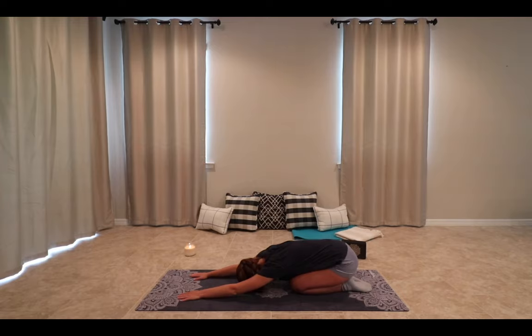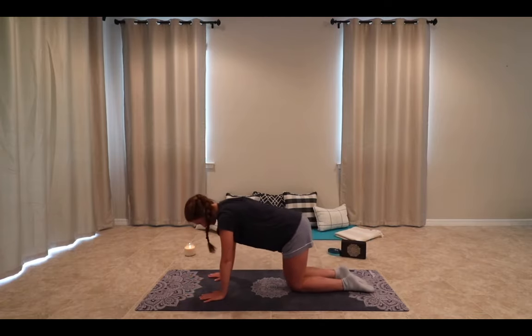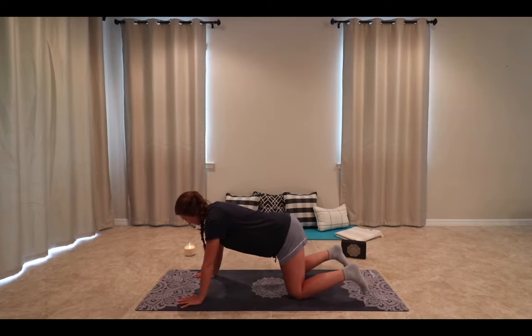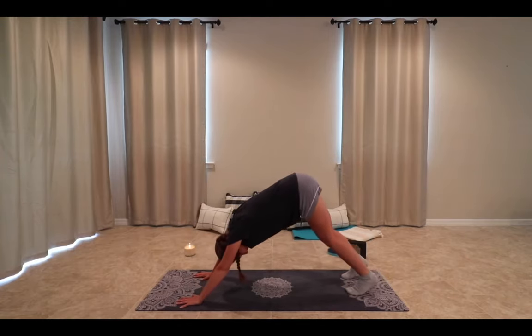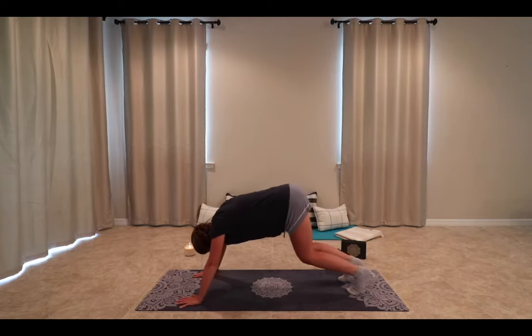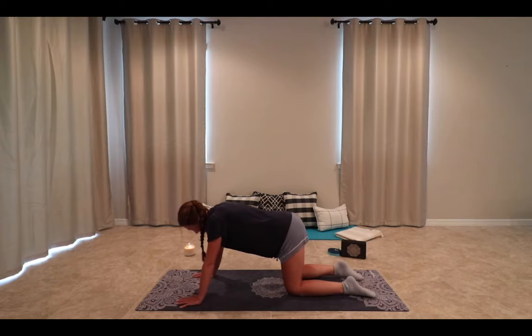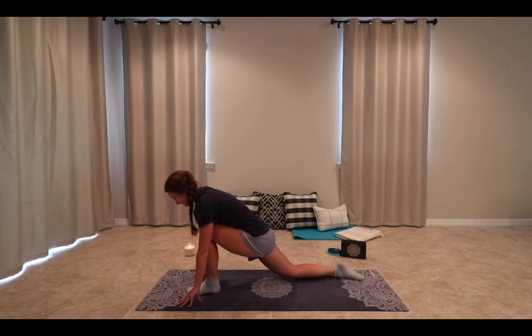On your next inhale, slowly coming up onto all fours. Your hips are over your knees and gently walking out one hand and then the other, untucking the toes, sending it up into a downward facing dog. Staying here for just one breath. Gently coming down onto your knees — if you hear a bit of cracking, that's okay. Untucking the toes, sending the left foot in between the hands, wiggling it out.